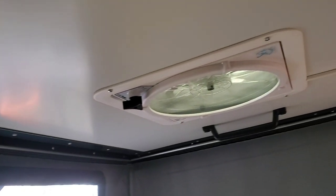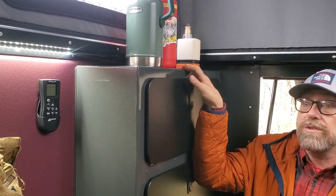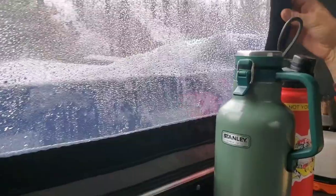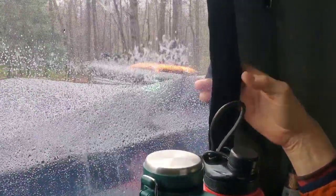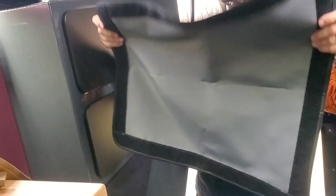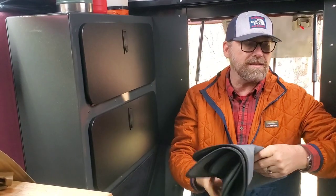On top there's a MaxAir vent with a remote as well as push-button control, which automatically opens it. You can change the direction to pull air in or push air out. The windows have velcro so you can pull them open, get the screen out. They also have covers so at nighttime you can darken things up, which helps keep it insulated.